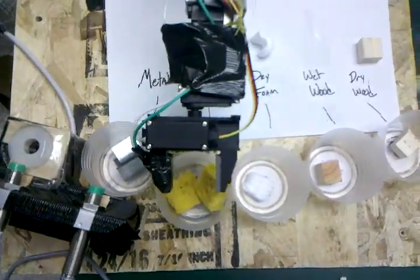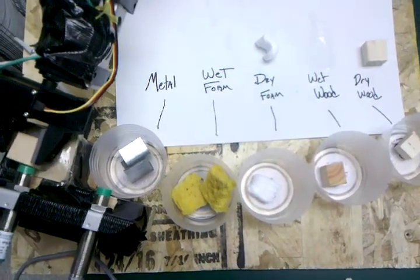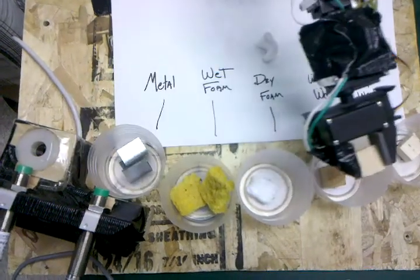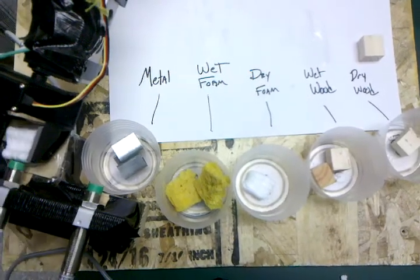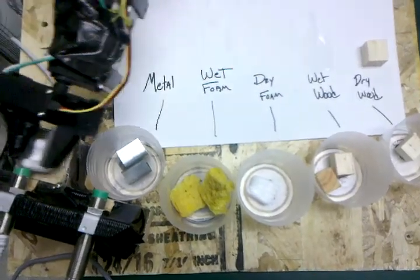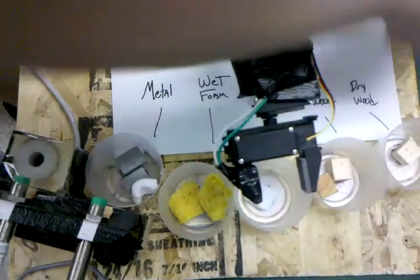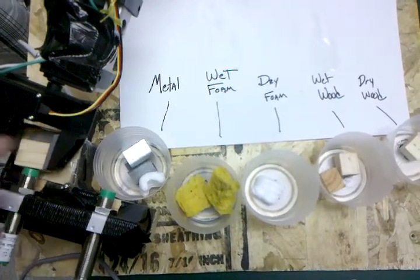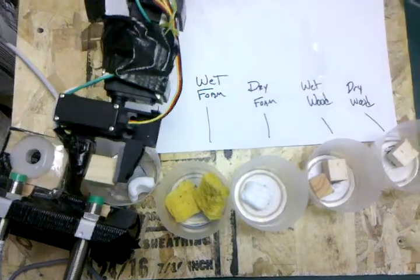Went to the right place anyway. I'll try wet wood. Go with dry foam — went to the right place anyway, a little mishandle. There's our dry wood. There we go.